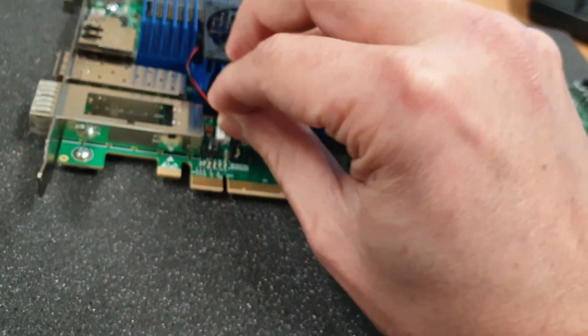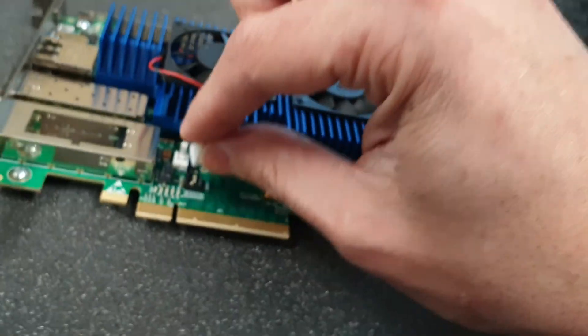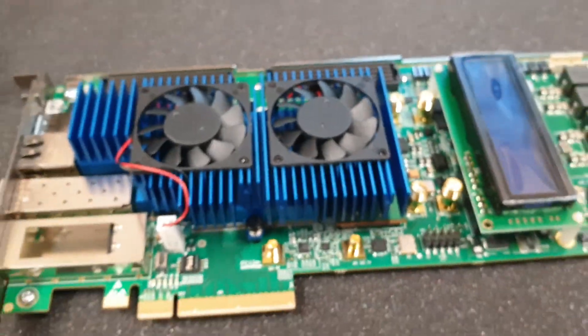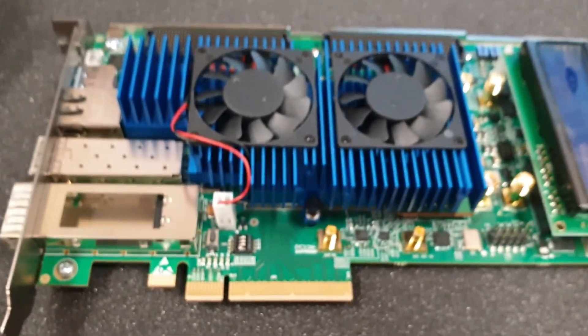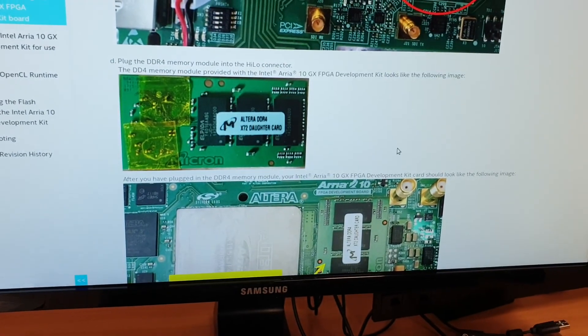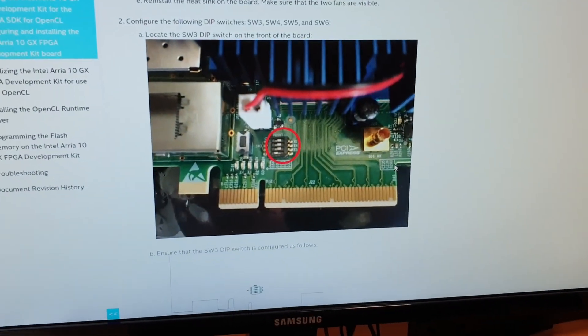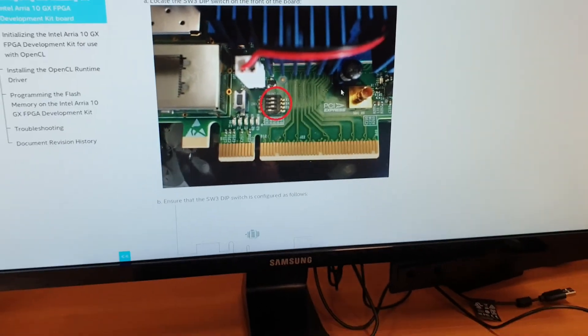Now connect the power for the fan — there's only one position, one way to connect it, so don't worry about remembering colors. That's it for hardware. We don't have to connect any other hardware to this board, but we need to configure some switches. Let's go back to the Intel website. Next to the power connector we have the first switch we have to configure.